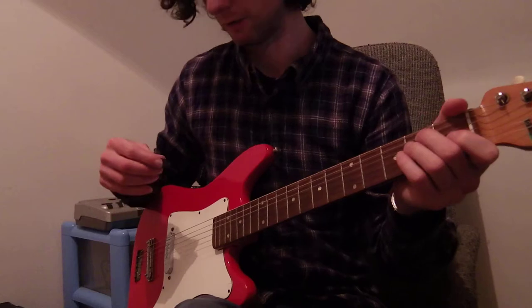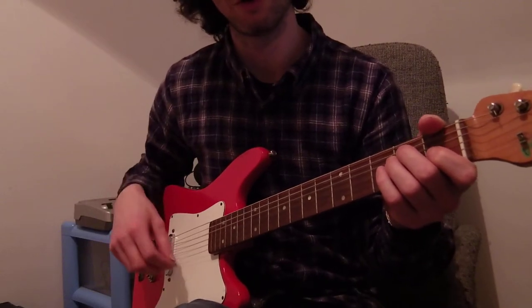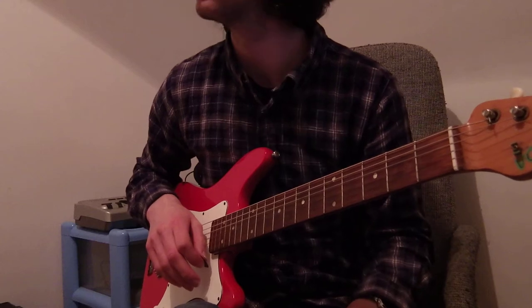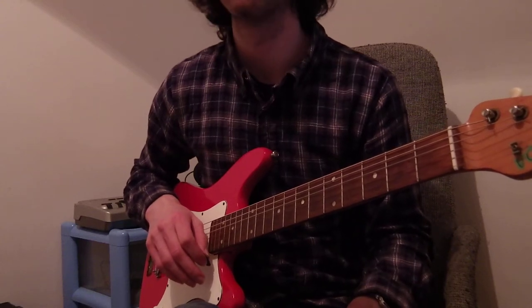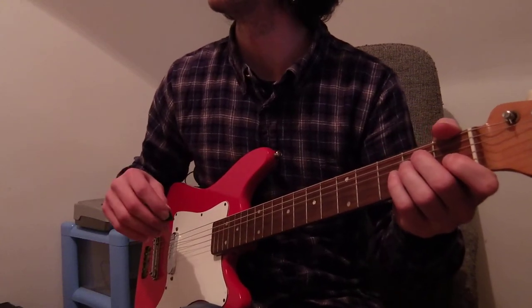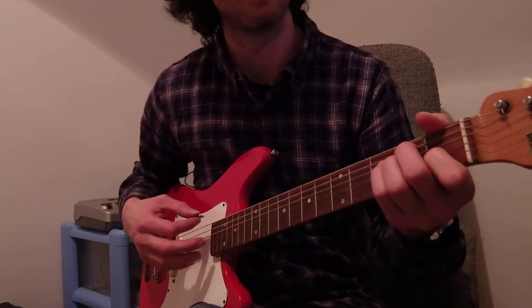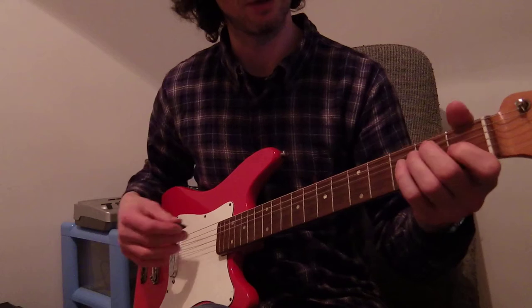I'm not really that good at playing, so I'm just going to run through a few chords and then maybe do a little blues improvisation, because I've been learning blues for a while. So, here I go.